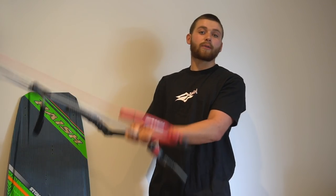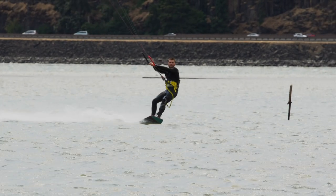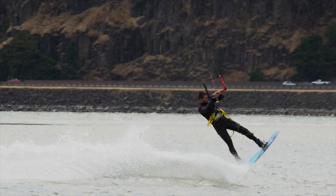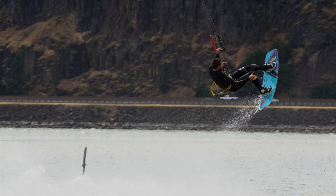So to start this off we go for a back roll like normal. We bear off a bit downwind, load up our rail — you can do this hooked in or unhooked. Load up your board, scoop, release into the back roll. And as you release you can take one hand off.